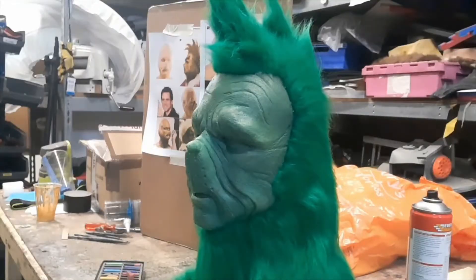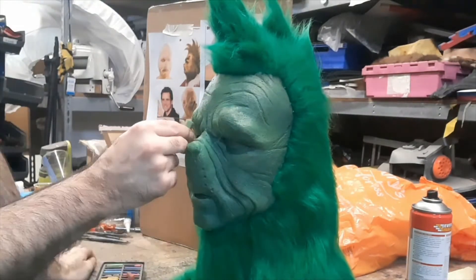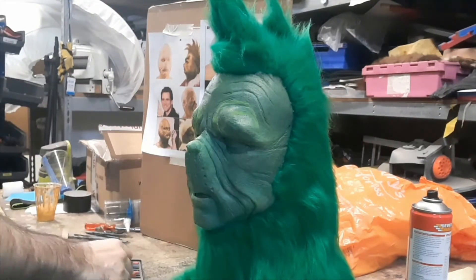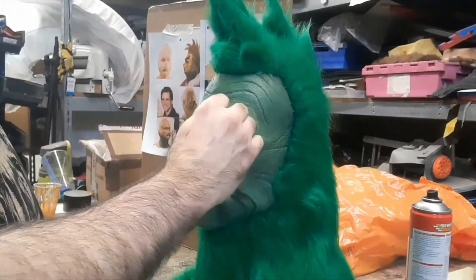Then once that's all done we're going to move on to the eyebrows. The eyebrows are done in much the same way as we did the rest of the fur hood. Start off by positioning them with soft pastels drawn on the mask, keeping a careful eye on the references to make sure everything's matching up to the look we're aiming for.